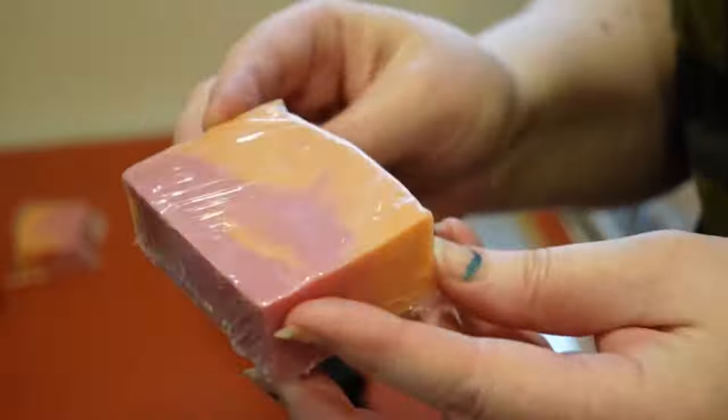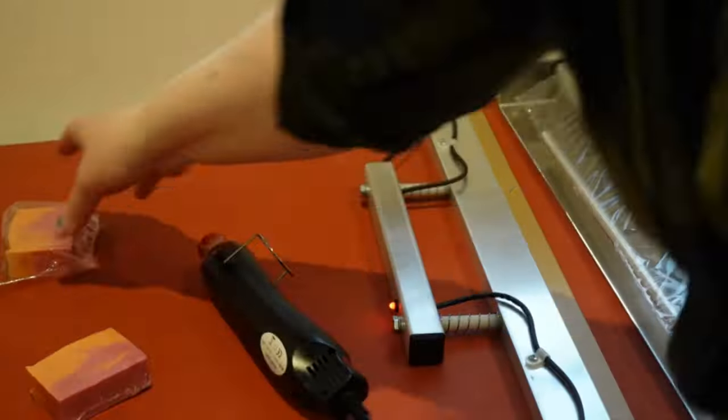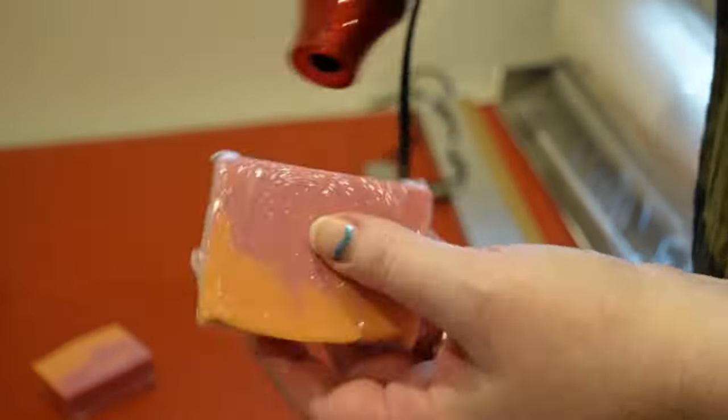Then you use a heat gun to seal that, and then it's nice and sealed, and that'll keep your bar nice and fresh.